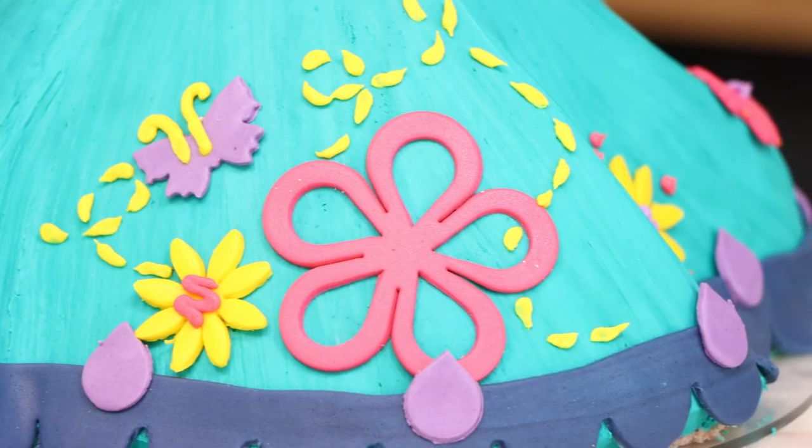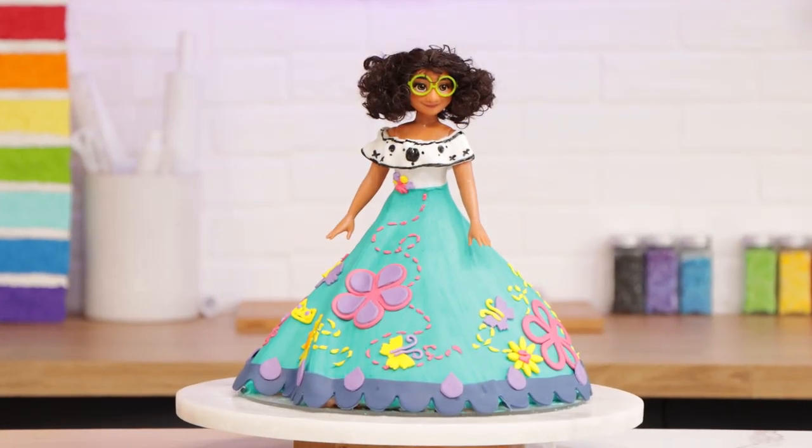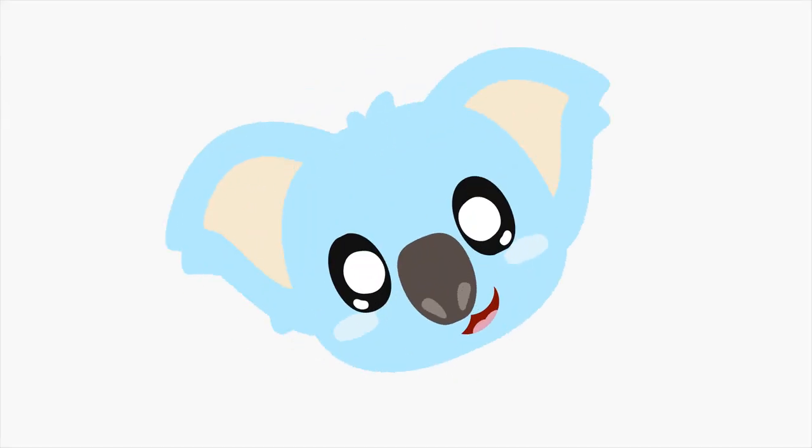Encanto! So today we are making a Mirabelle doll cake from the hit show Encanto — it's made out of buttercream, you guys. It's pretty awesome. So let's get started.